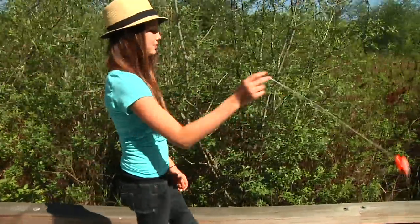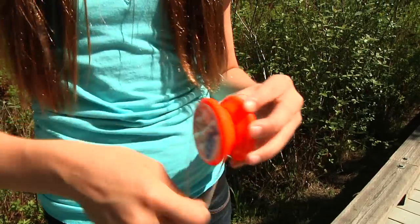Now I'd like to show you some fun ways to wind up a non-sleeping yo-yo. This will also work for a boomerang. This is called a simple wind.